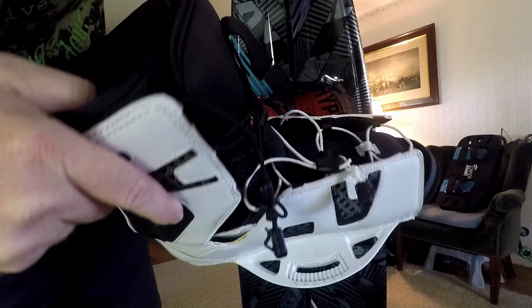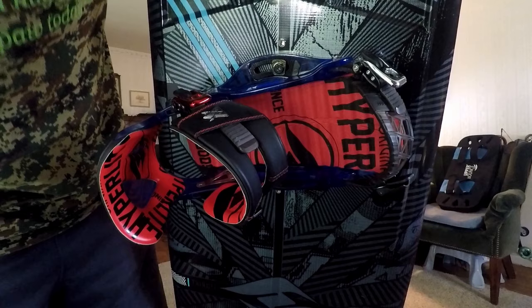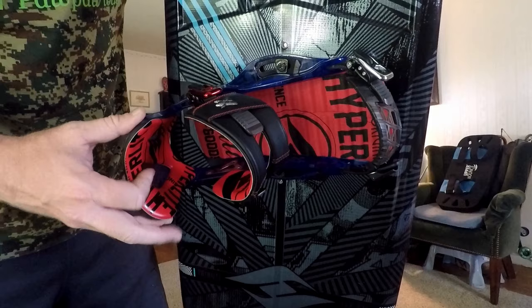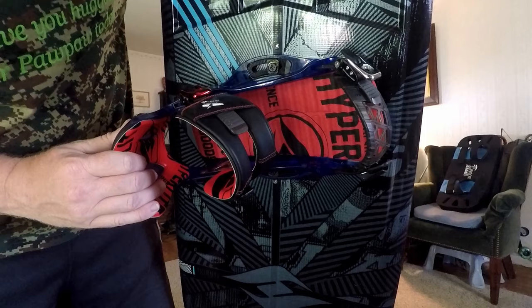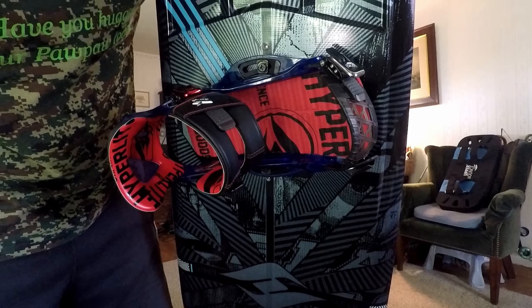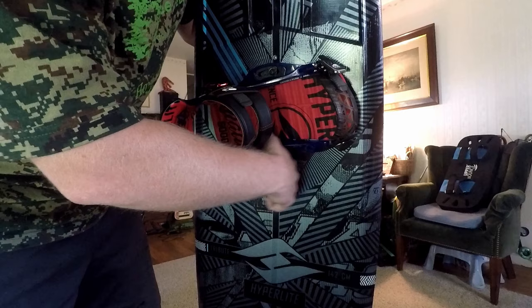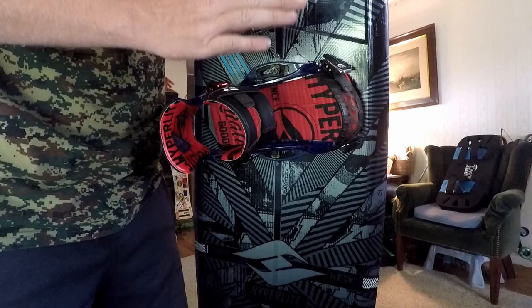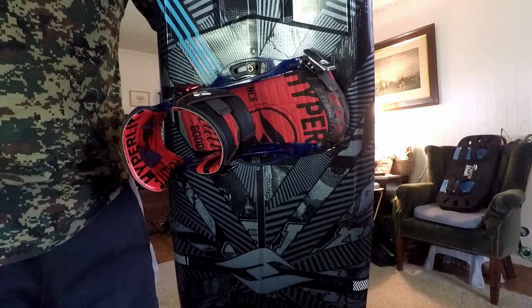Traditional bindings take me about five to ten minutes to lace up, whereas I can clip into these in about two minutes — already having my boots on as I got on the boat — so it saves considerably more time when I'm out on the water. Special shout out to HyperLite for coming up with these System Pro bindings. They've adapted a lot of the snowboard binding technologies and put it into the wakeboard binding. They are considerably lighter than a snowboard binding but they still hold up tough — I've taken a couple headers on them and I'm really impressed.